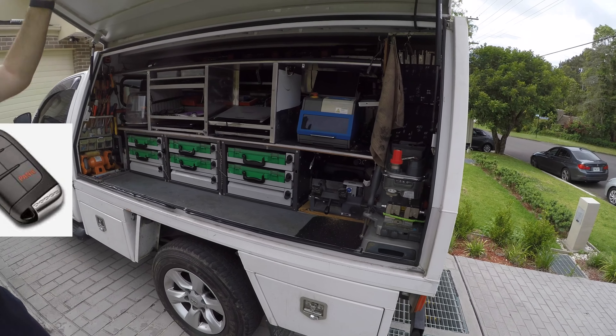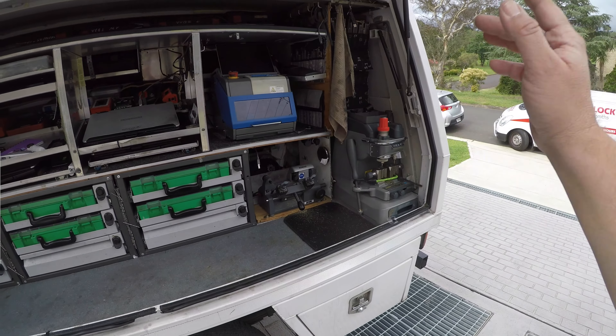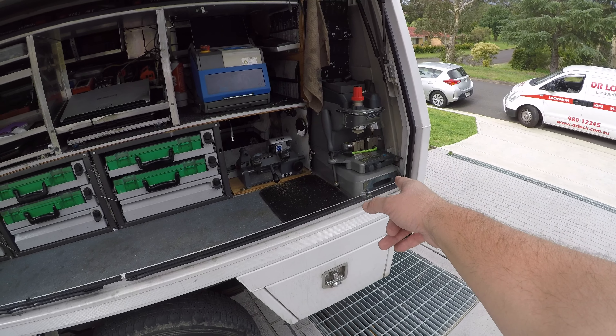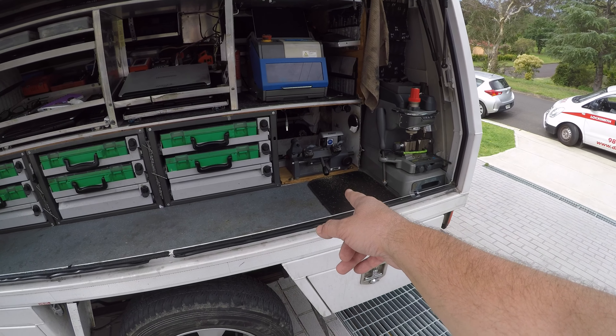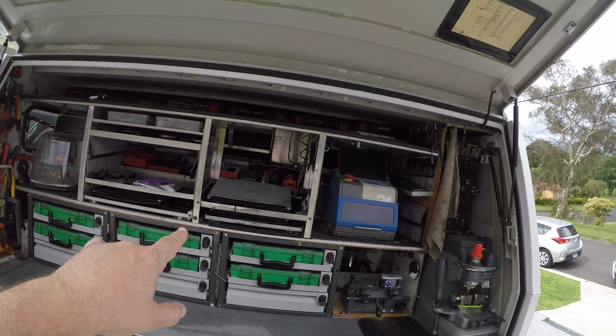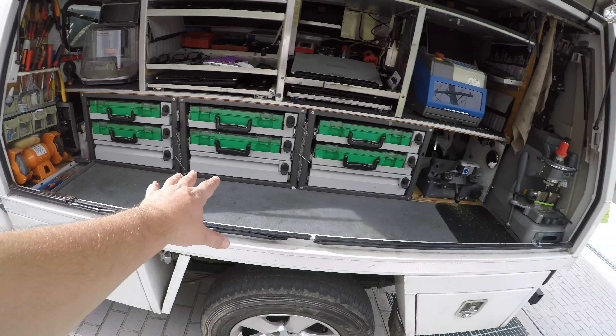Welcome to another video from Dr. Lock. We're looking at another automotive locksmith van. I want to run through the machines because this is pretty cool. We have a Condor duplicating a key — standard key, double-sided. We have the Nomad Miracle X5, a tough book, another tough book, and another Condor automatic.